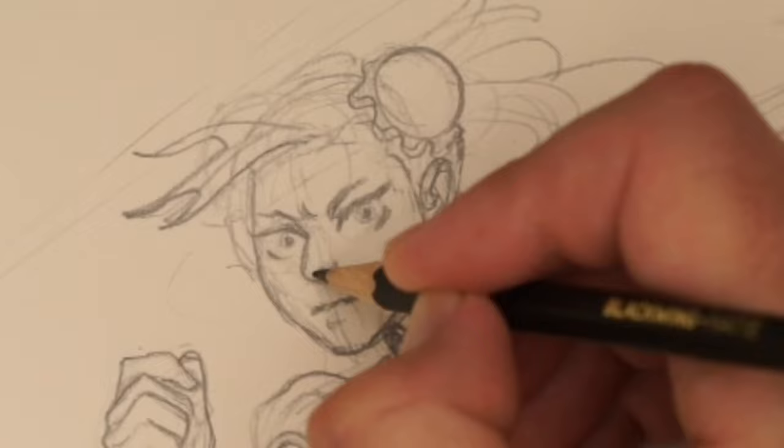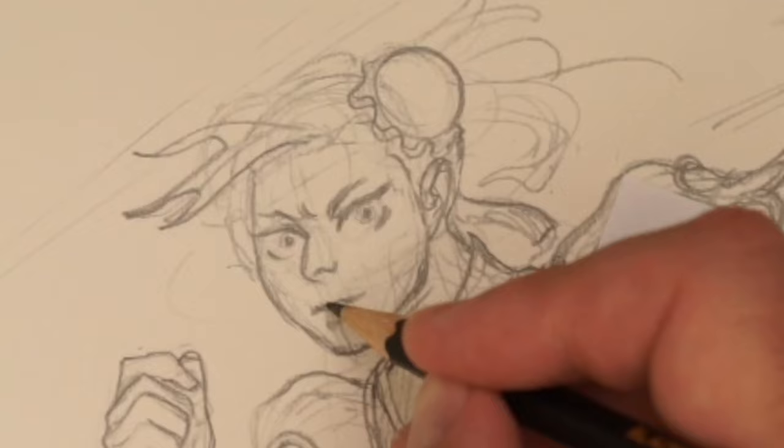If you have a particular style, it tends to make things look a bit weird from a consistency standpoint.